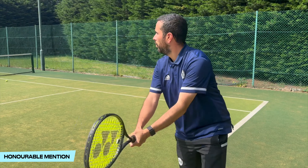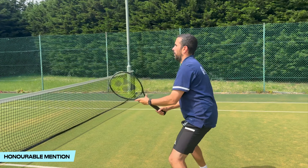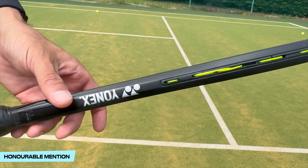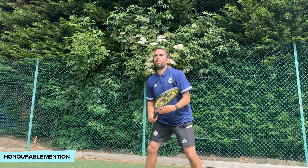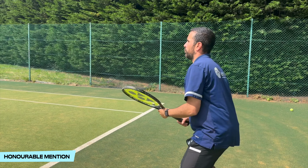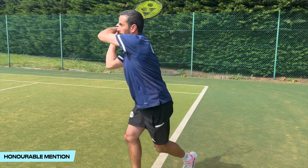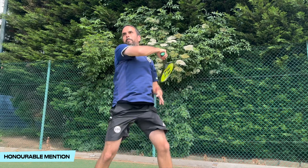Before getting into my top five, there is an obvious but vital honorable mention — the Yonex Regna 98. This racket is basically perfect as far as I'm concerned, but I'm not putting it in my top five. It doesn't even feature on Yonex's website, so it's not really part of the whole range. It is just a unicorn, possibly the best racket ever made, but its rarity means you won't be able to get it, so it doesn't seem fair to include it.